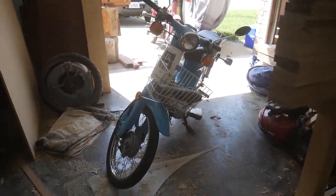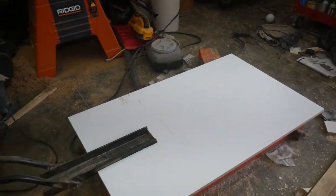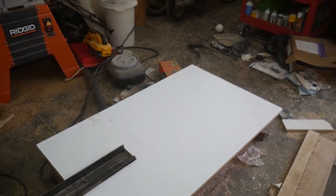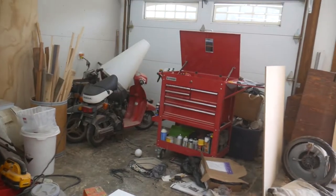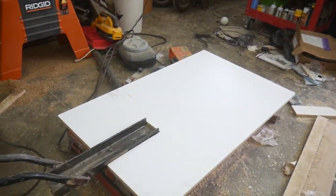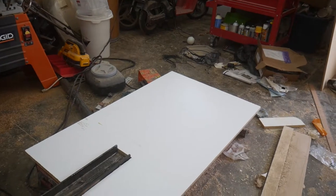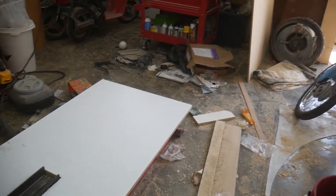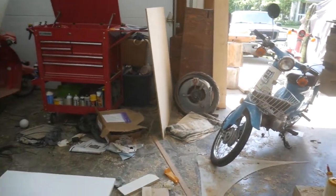This is the scooter that's going up on the lift today. I made a quick little modification to my lift — I added a piece of melamine to give it a little bit more surface area. When I do use the lift for woodworking purposes, glue does not stick to the melamine, so it's easier to clean. It's kind of a win-win situation. I'm gonna go ahead and get this scooter up on the lift.